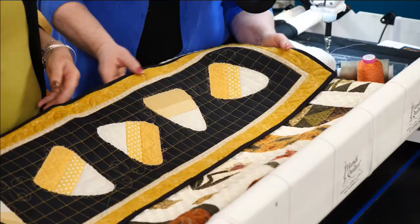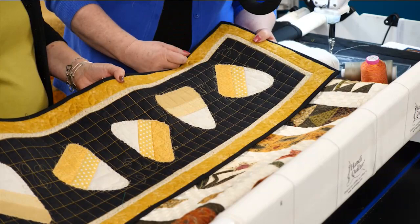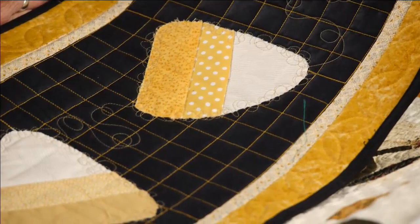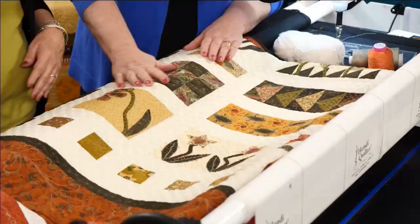This is another one we showed before — just a cute grid from the Pro Stitcher, and then these cute little candy corns. Just squiggle around and travel over them. So that's the appliqué. So many times we think we have to put heat-and-bond or some type of adhesive on the back of these, but you don't have to. You just make the shape, hold it down with a glue stick, and then stitch around it.